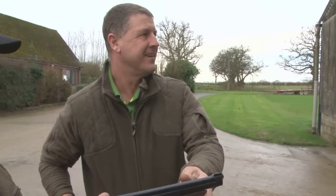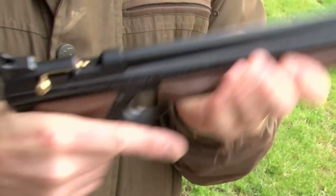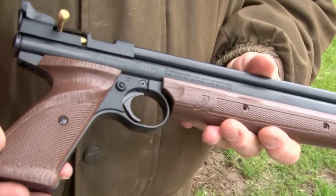That's close enough for me. I was expecting a bullseye! What sort of power would you get out of that, Phil? I would say about three foot-pounds, something like that.